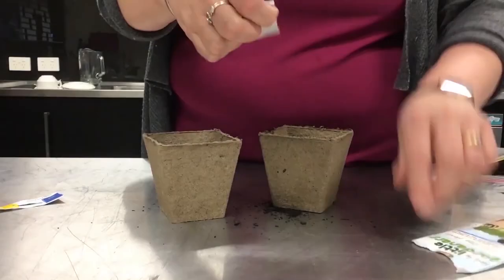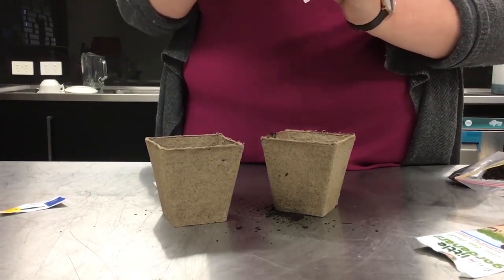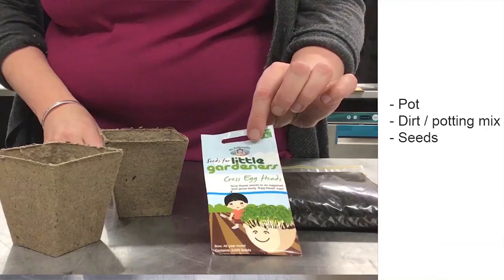See you next time. In our next workshop, we'll be making these super fun sprout heads. In order to make them, you'll need a pot, some dirt or potting mix, and of course some seeds. See you then!